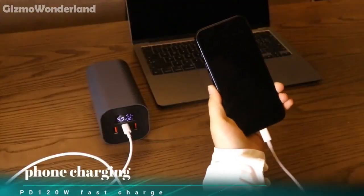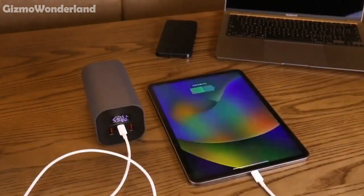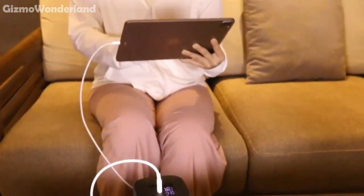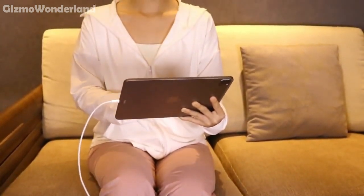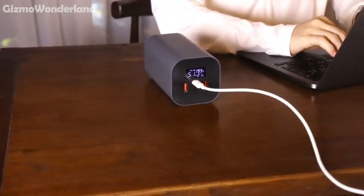Whether it's your phone, tablet or laptop, Solar Energy S has got you covered. It's more than just a power bank — it's a smart power source. Enjoy the freedom of unlimited power anytime, anywhere with the Solar Energy S.